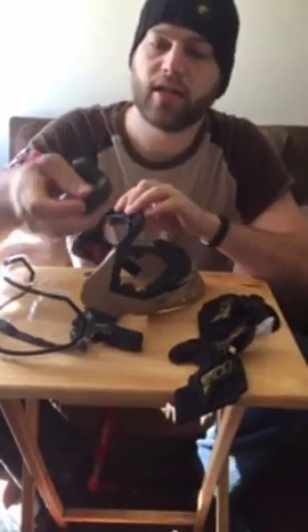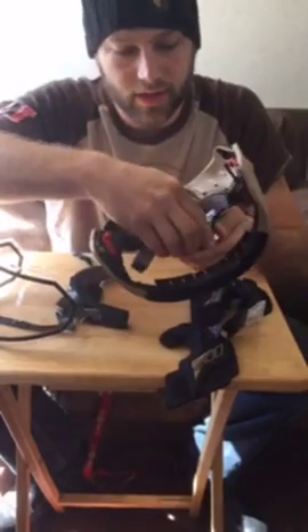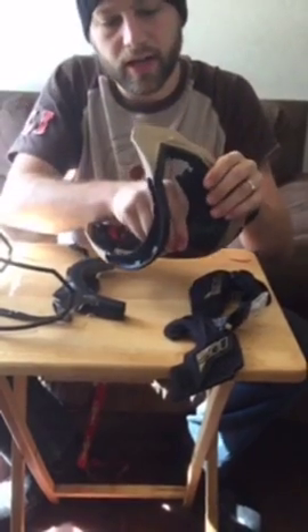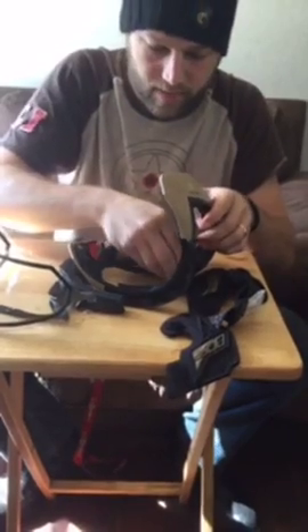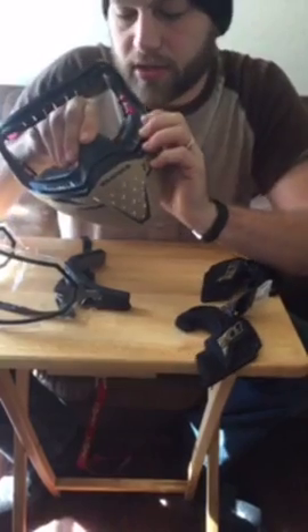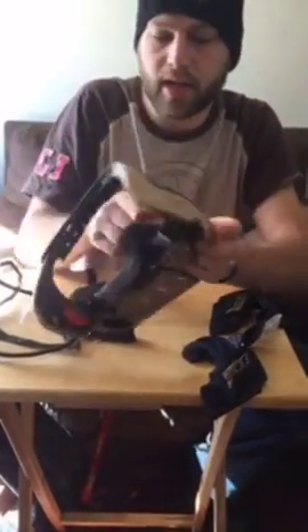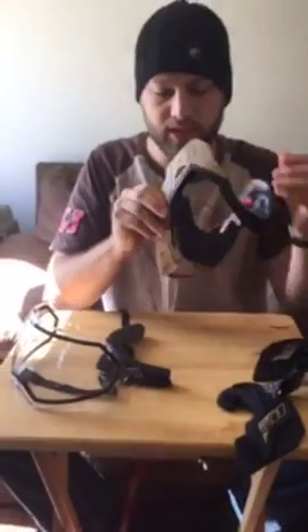Just as easy to put back together. Take the nose foam, pop it in the center. Then you have your little clips on the side — make sure you hold it in the center. Take those clips and make sure you get it on the inside frame of the mask. Do the other side, hold it there, clip it on the inside of your mask just like that. Nose piece is in.